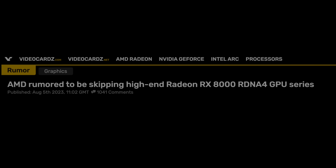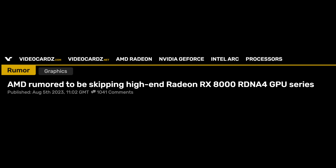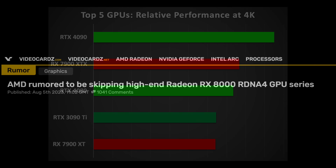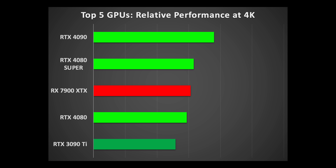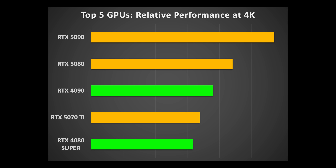And the timing could not be better with AMD canceling high-end RDNA 4. Think about it — in 2024, the Super Refresh pushes the 7900 GPUs down a notch. Then in 2025, with the release of the 5090, 5080, and 5070 Ti, it will push them down 3 more notches. AMD Radeon on the high-end will be diminished in 2024, and then dead in 2025.